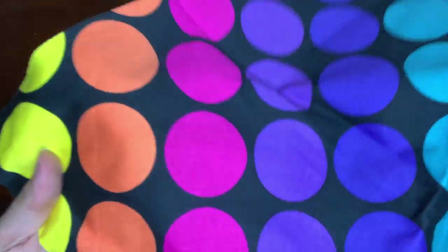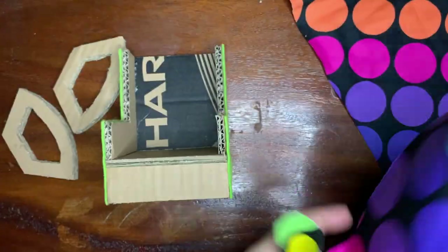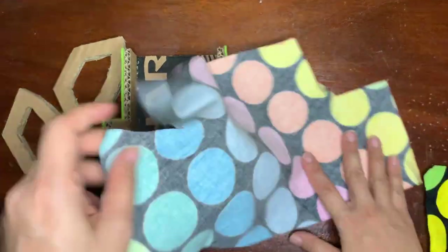Now the real star — choose any fabric you like, just make sure it's easy to work with.